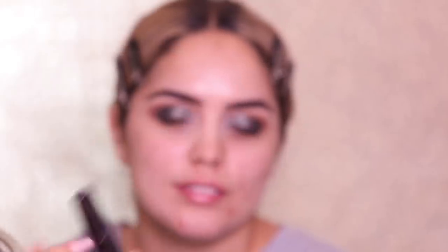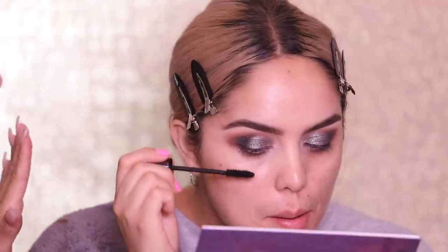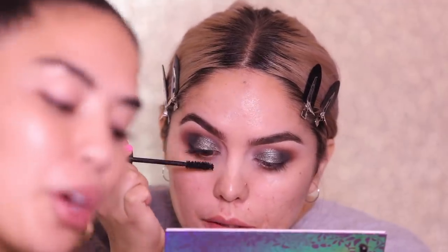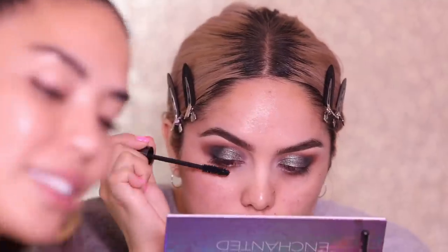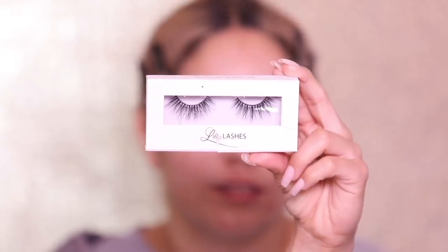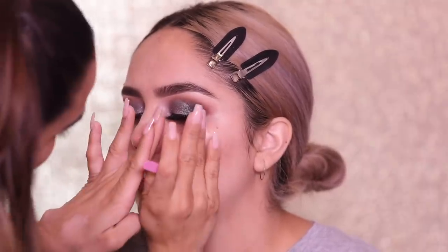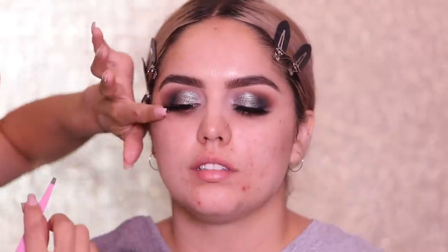I'm now going in with the Urban Decay Perversion Mascara to coat up her lashes. This is a new bottle and I'm gonna let her keep it, but I'm also gonna have her do it because it's the one thing that freaks me out to put on anyone's eyes. I feel like she knows her lashes better than I do, so she's gonna be able to get in there. While she does that I'm gonna prep the false lashes and put some glue out. Next I'm going in with the Happy Wife Happy Life Lashes from Lily Lashes — really pretty wispy full lashes. She has really nice long lashes already, but these are gonna add the extra wow factor to her eyes.